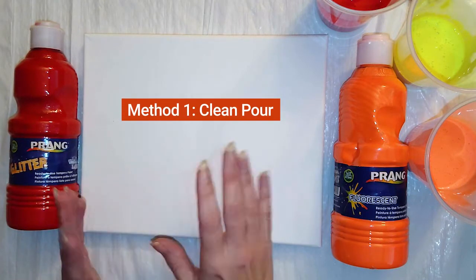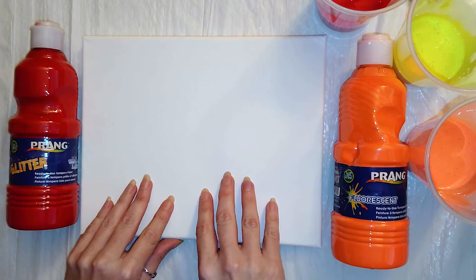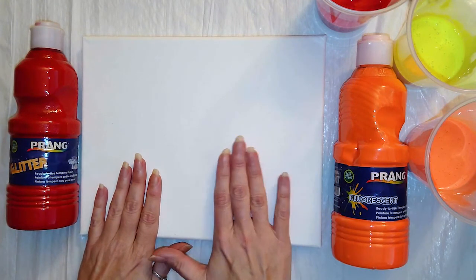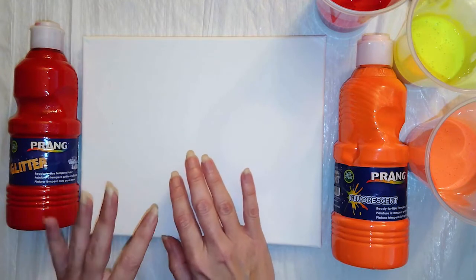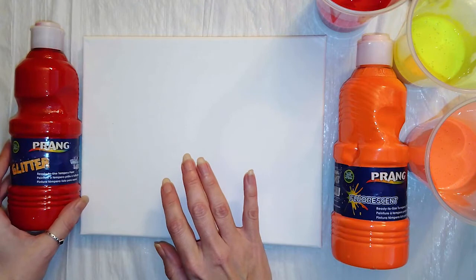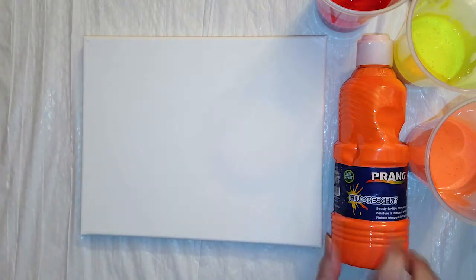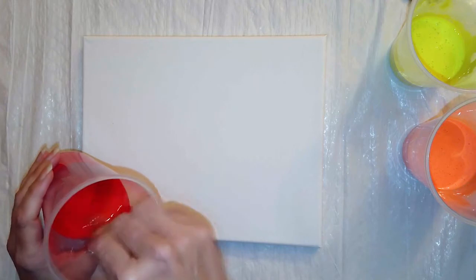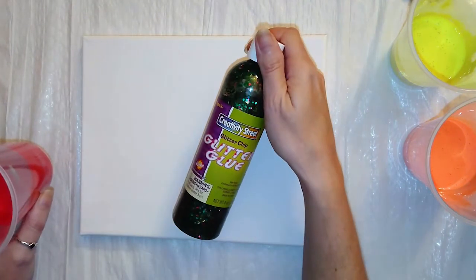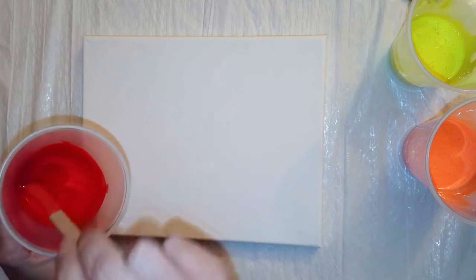Let's talk about the supplies you're going to need for this project. One of the great things about this project is it requires very few supplies. I've got in front of me an 8x10 canvas — this is our Simply by Daylor Rowney. I have gessoed this ahead of time and allowed it to dry, which helps the paint stick a little bit better. You also want to choose two or three different tempera paint colors. I have chosen our Prang Ready to Use tempera paint in Glitter Red, Fluorescent Orange, and Fluorescent Yellow. To mix it up, you're going to take about a 50-50 ratio of paint and glue. You can use the Creativity Street Tacky Glue. Mix the paint and glue in a cup and you want it to be the consistency of about warm honey.